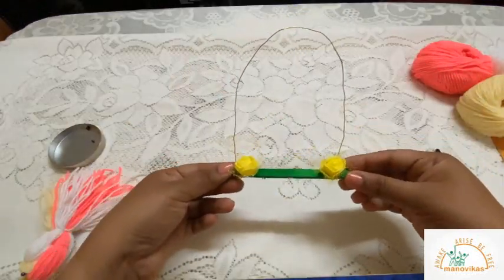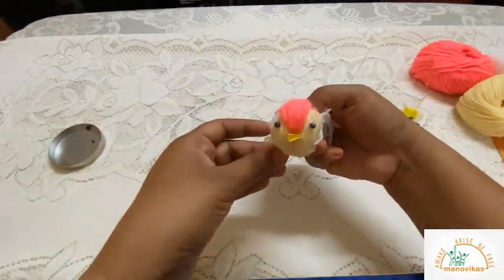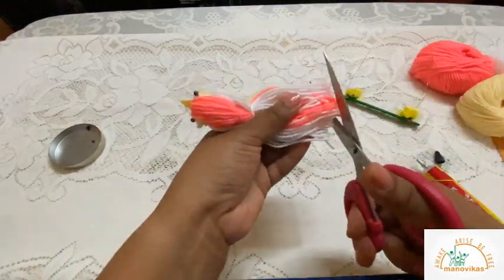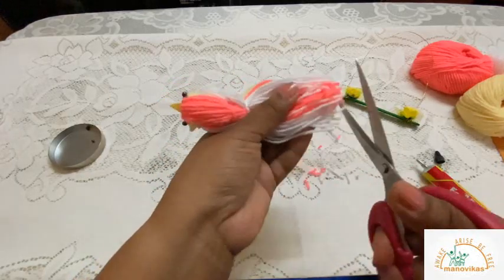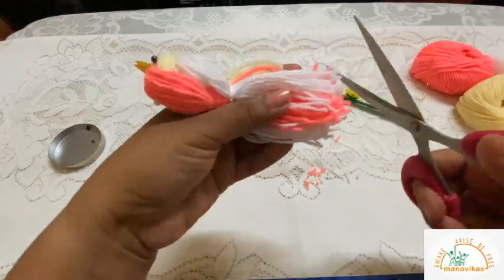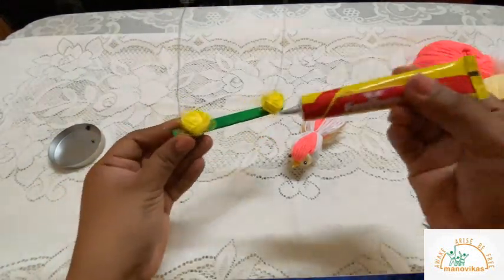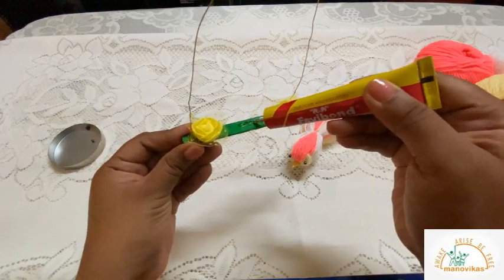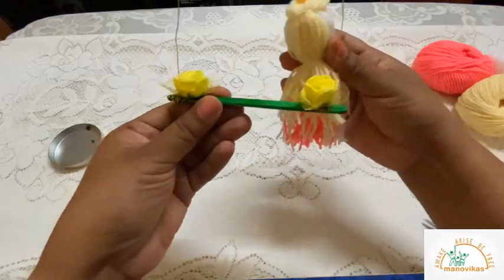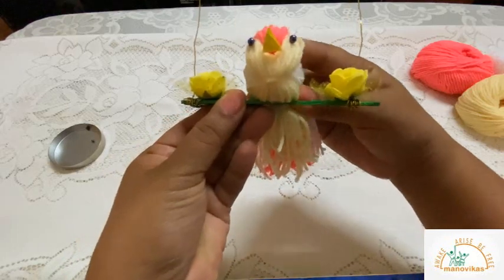Your stand is ready, so keep it aside. The bird is also ready — take your scissors and trim off the edges. Since the stand and the bird are ready, place the bird on the stand, apply some fairy bond in the middle, and press.